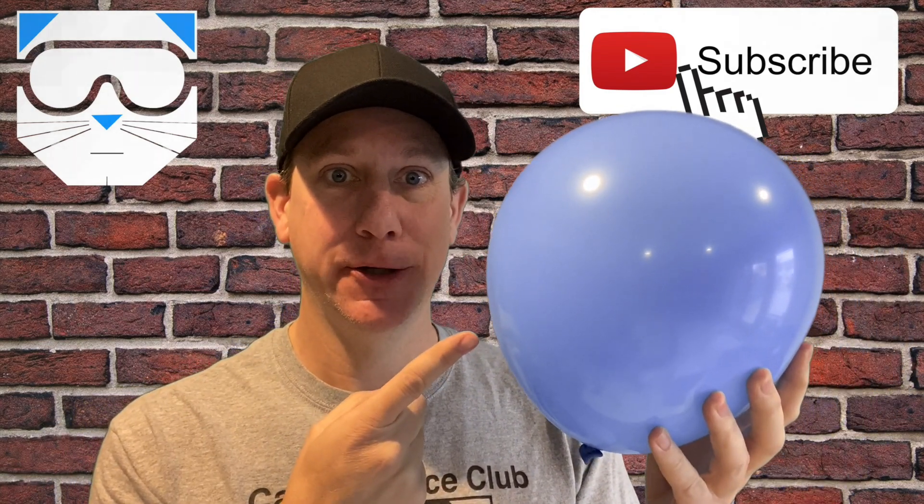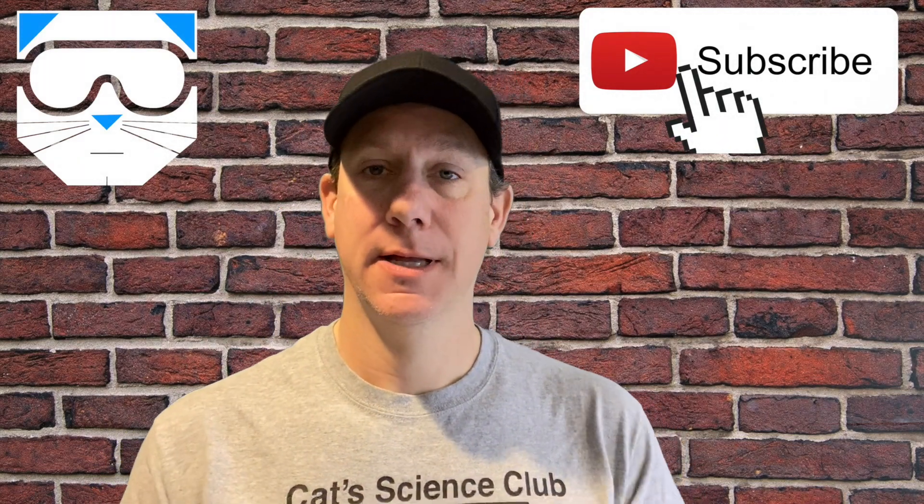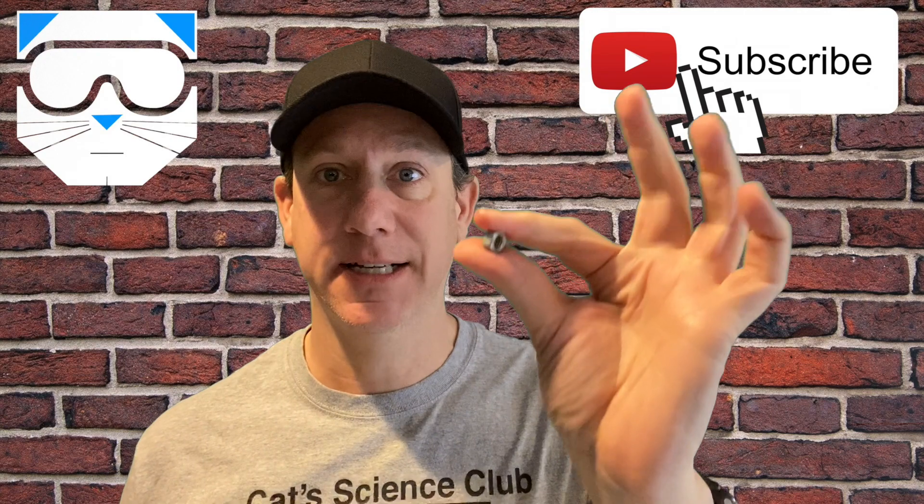To make your own screaming balloon, you're going to need a balloon, sandpaper, and a hex nut.